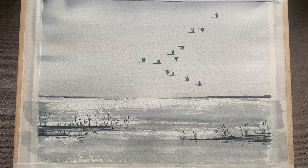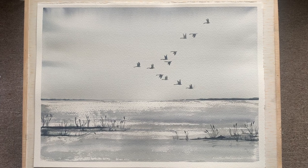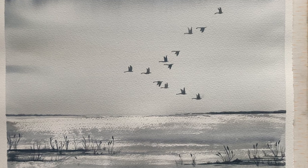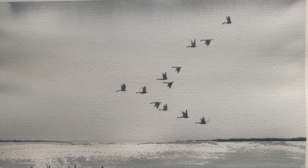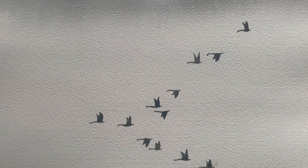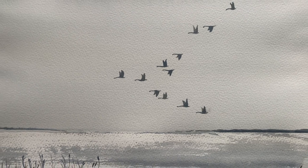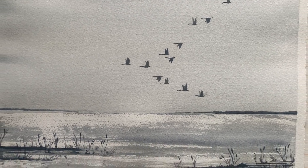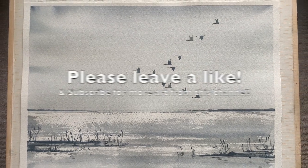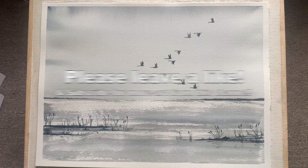And there we are - there's my geese, there's my marshland, there's the painting. Thank you all for watching today. I really hope this might inspire you to do one of your own or at least try out some of these techniques - they aren't scary, at least not in the painting world. Anyway, thank you everybody for watching, happy creating, and I'd love to hear your comments on this video. Thank you very much and goodbye for now.